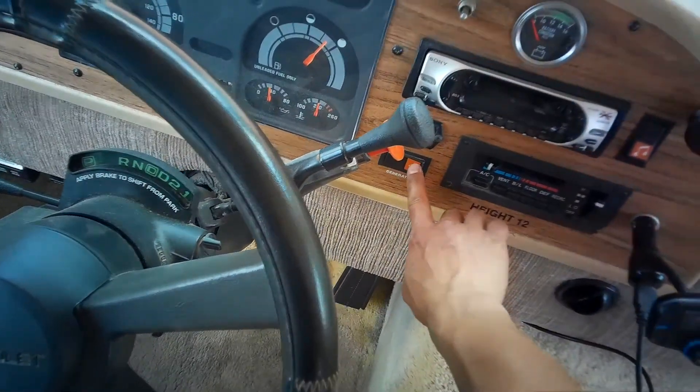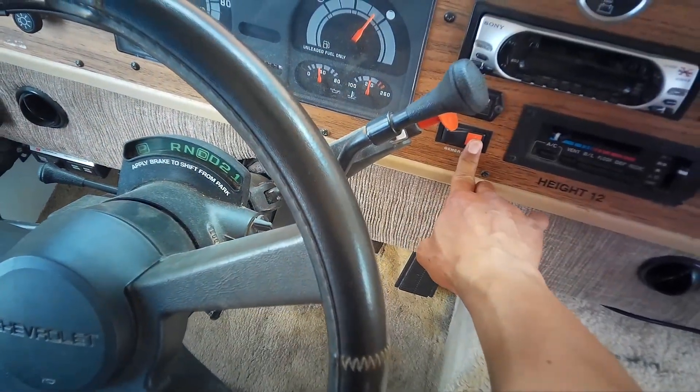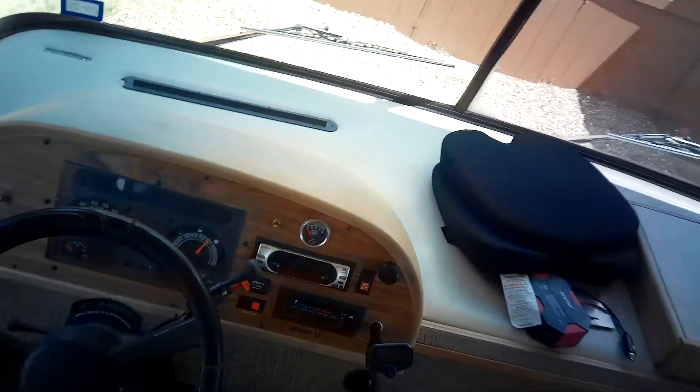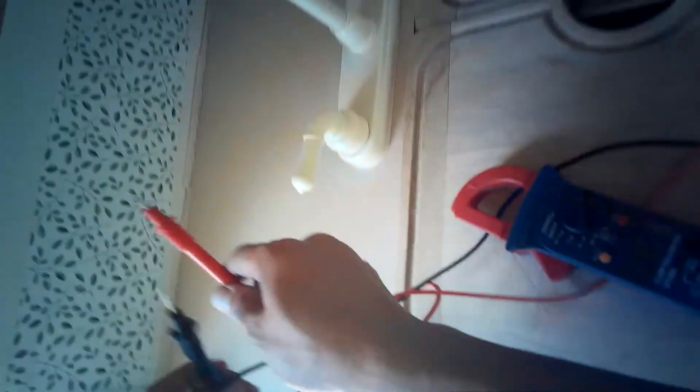Let's go ahead and start the generator right here, hold it a little bit, and then it'll turn up. If it doesn't start right away, you're going to hold it and it'll kind of build up and then start. Once it starts, it hums, and I want to make sure that we have 120 volts, because that's what we need.